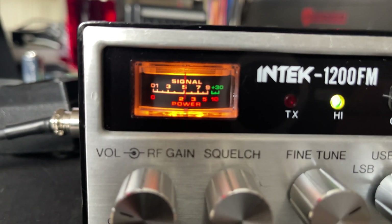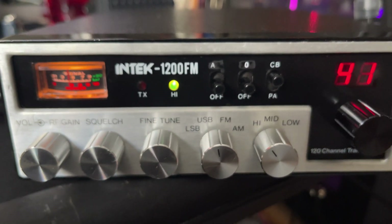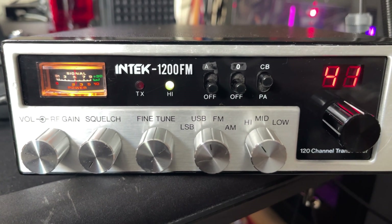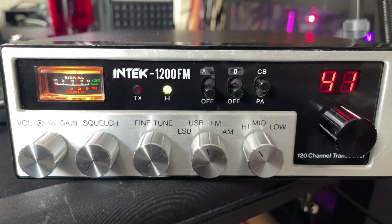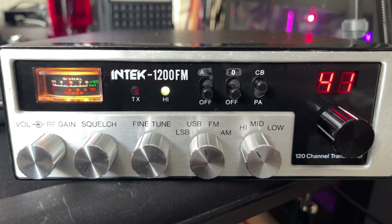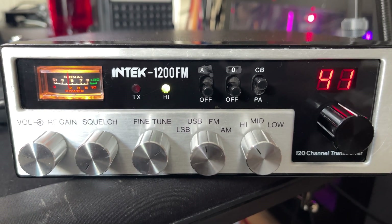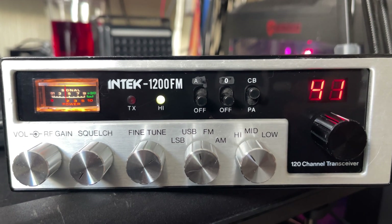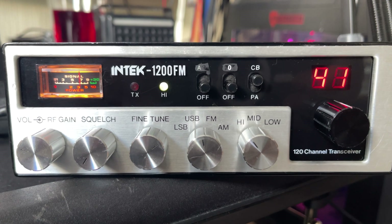Initial SSB tests were good — had to adjust the bias slightly but apart from that everything's working nicely, producing good output and nice receive. Anyway, I hope you enjoyed this short video. Don't forget to like, subscribe, join my Facebook group, buy me a coffee, visit my eBay store, join the Patreon — all that stuff. Thanks for watching and we'll see you in the next video.